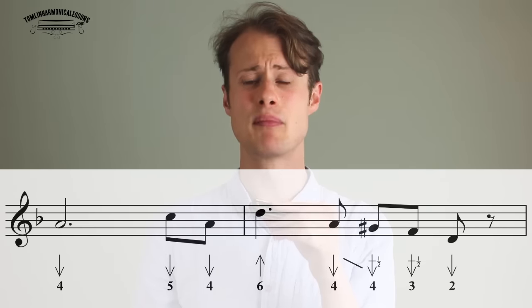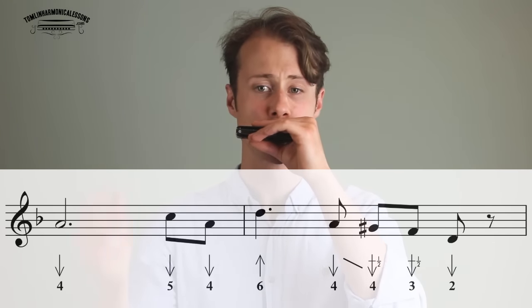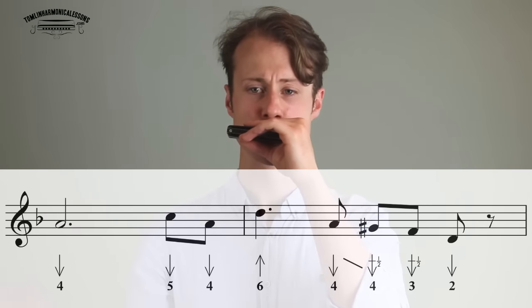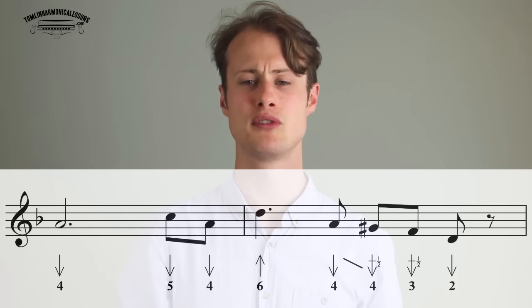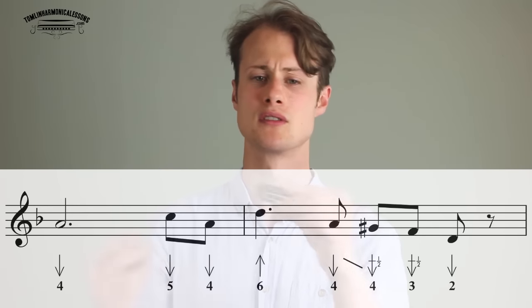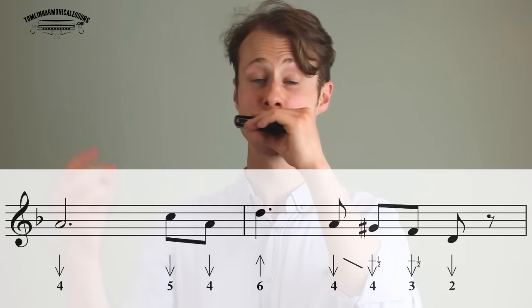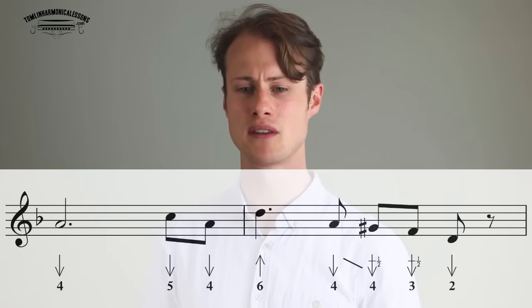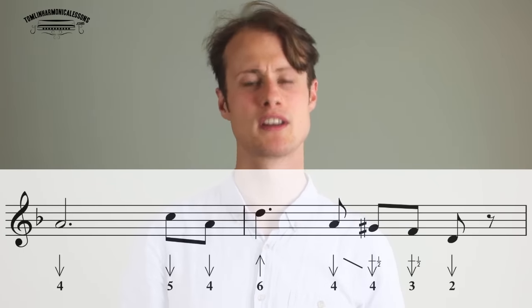Practice that bit probably more than the rest of the lick. Let's try putting that all together, starting on the 4-draw: 1, 2, 3, 4. Get that nice and comfortable — that's probably the hardest bit, getting it nice and quick on that little 4-draw run down.